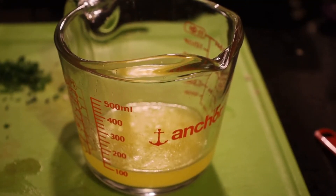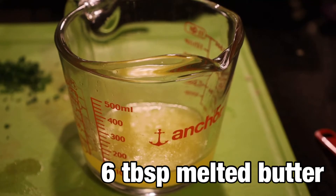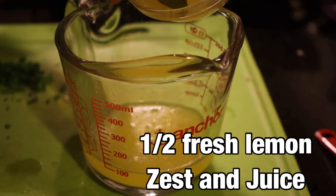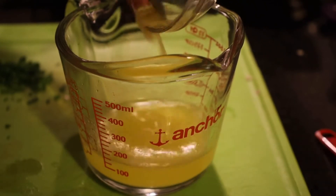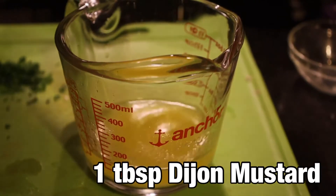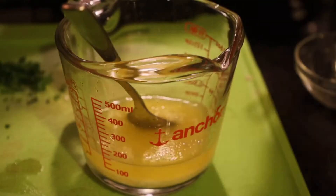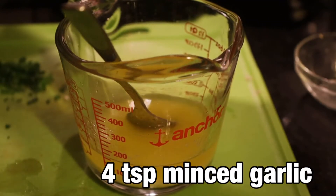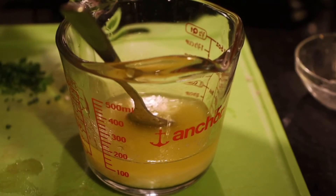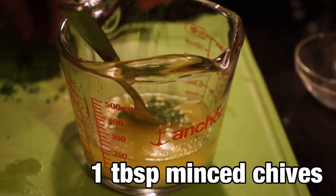Now we're going to start the butter we're going to put on top of our steak — this is the cowboy butter. In our bowl we've got six tablespoons of butter that we've already melted. We're going to add half of a fresh lemon along with the zest of that half lemon, one tablespoon of dijon mustard, four teaspoons of minced garlic — we love garlic so this recipe appealed to us very quickly — and one tablespoon of fresh chopped chives.